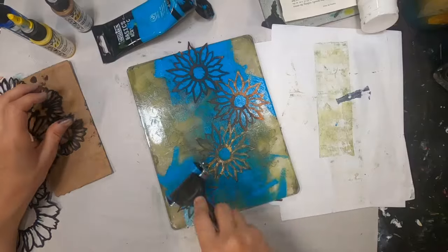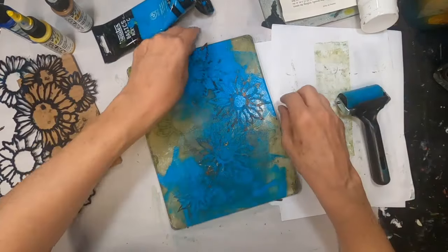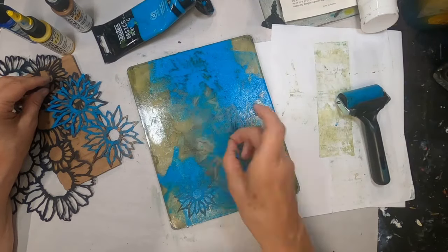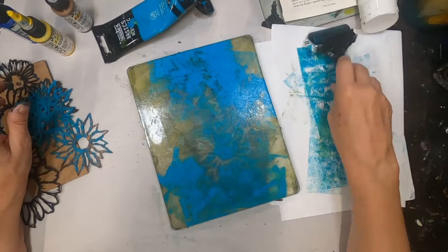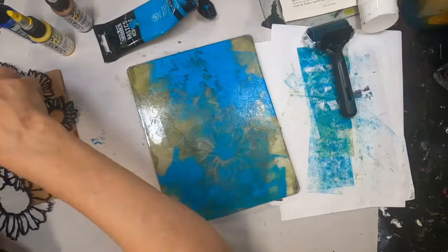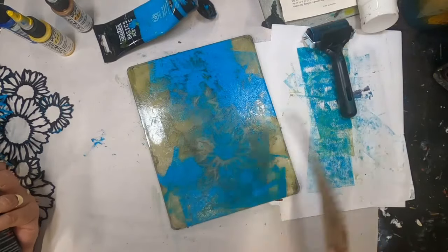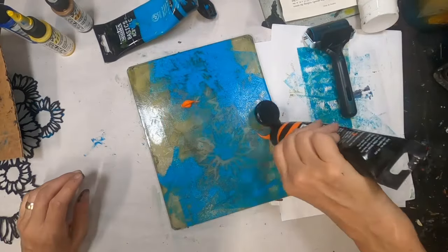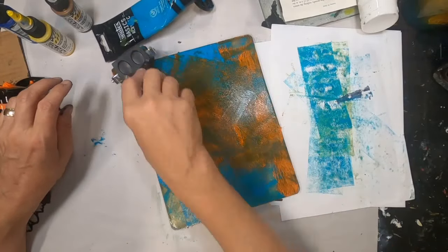Now I'm laying down some turquoise on top of that yellow, just in a random way. I thought I'd go ahead and put some of these stencils down on that to see if I could get some additional images. All of that color is now down and I'm fanning it with a piece of cardboard to speed up the drying. Now I'm laying down a coat of orange.